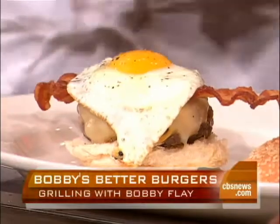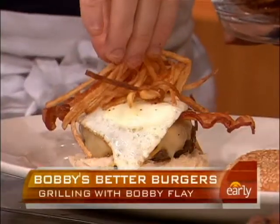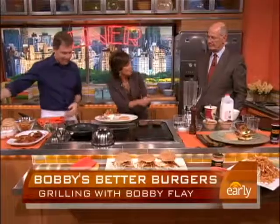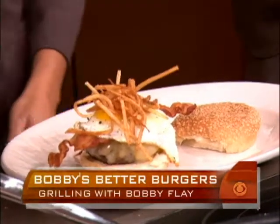Now we're going to get Cuban on you. The fritas — a Cuban burger is made of chorizo and it's really flat. Then we put these little papitas, very thin fries, on top with ketchup. It's the greatest thing on the planet. It gives texture to the burger.